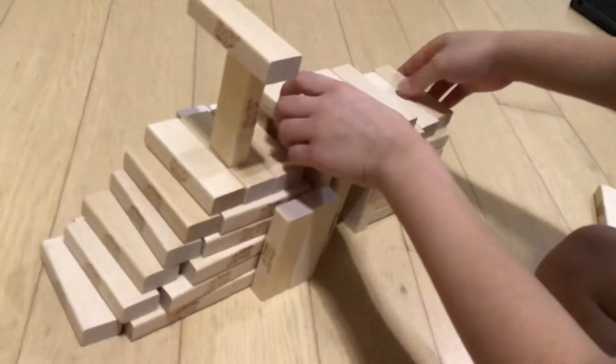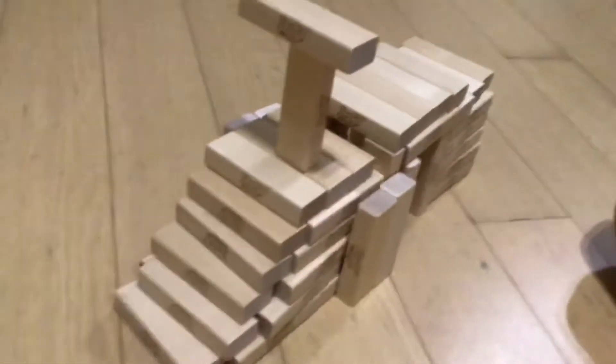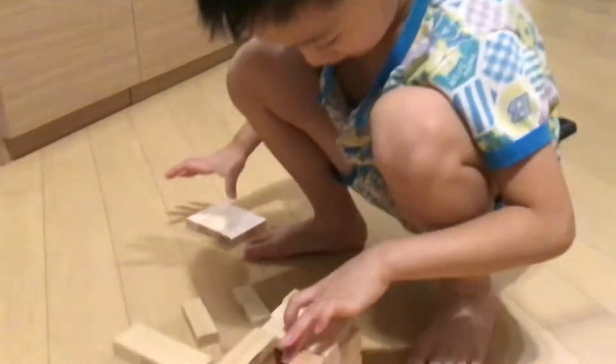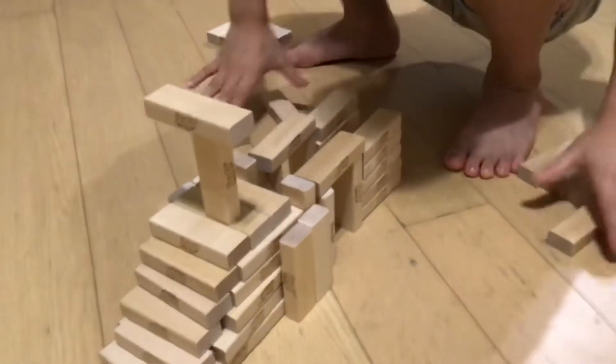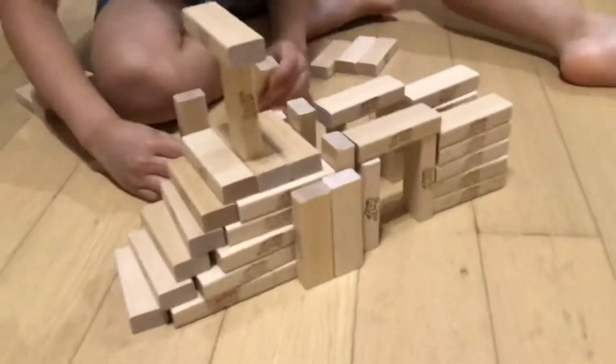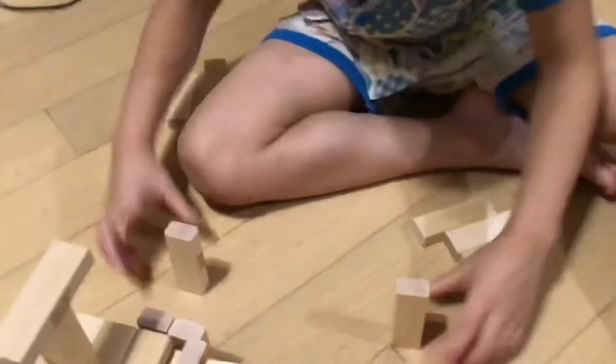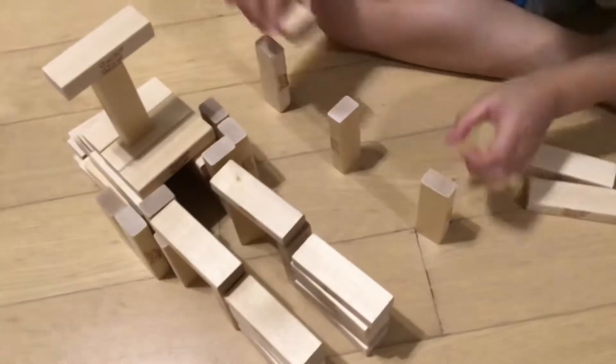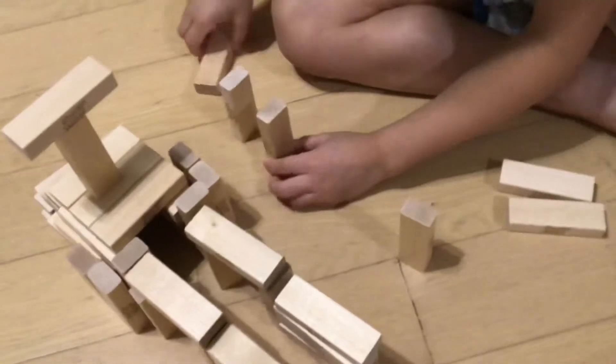Then, if you want to make this, and if you have more Jenga than me, you can make it. But I need to put these away because I need them. You need something like this — connecting with this. You need this and this.